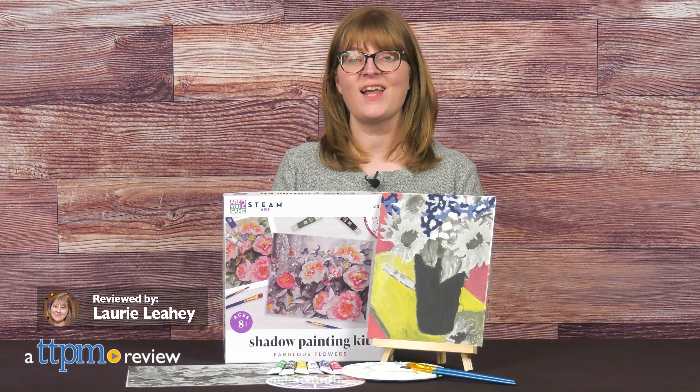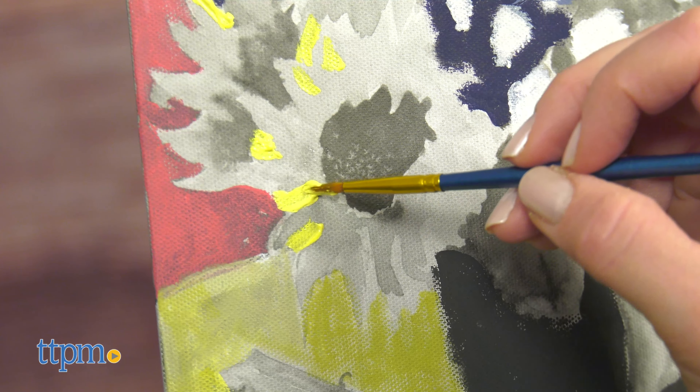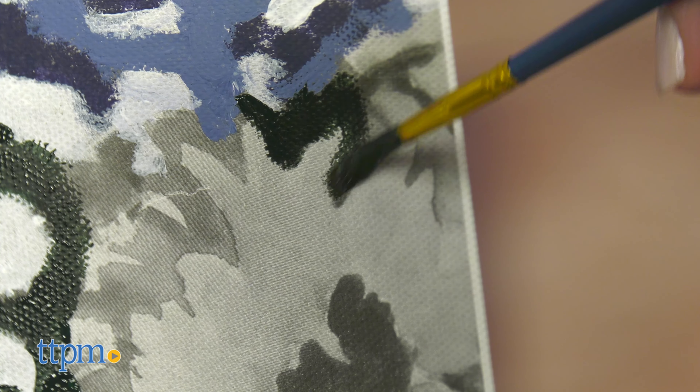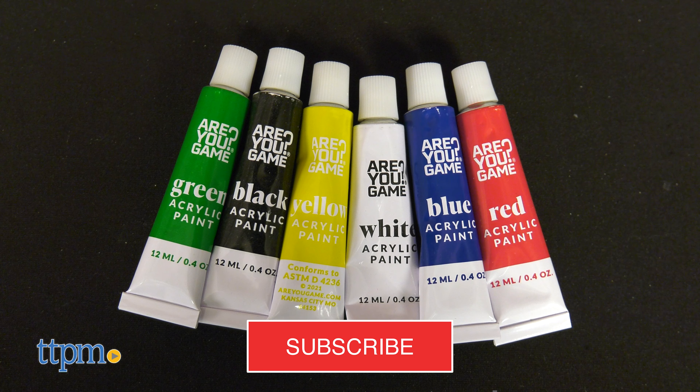Unleash your inner artist with the Shadow Painting Kit Fabulous Flowers from RU Game. The idea behind this kit is that the canvases are printed with subtle shadows to help painters determine color placement and shading. And if arts and crafts are what you want to see, click subscribe for more.